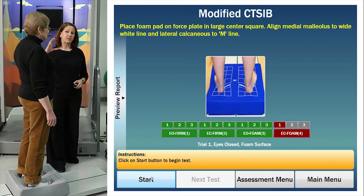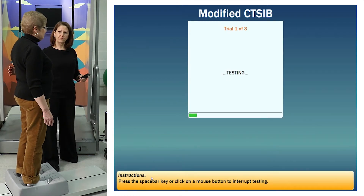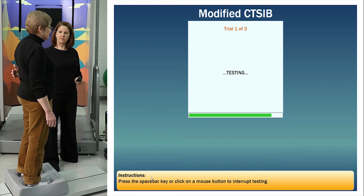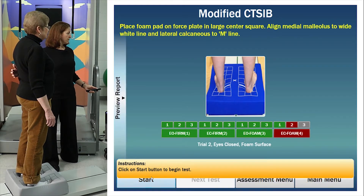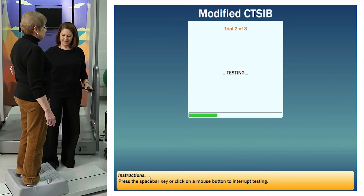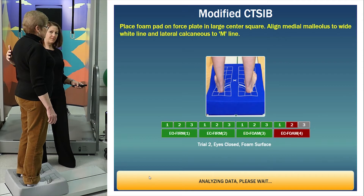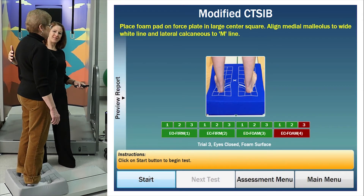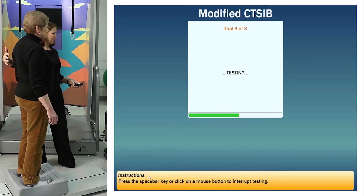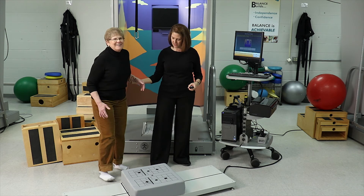Now we're going to do the same thing but with the eyes closed. I'll tell you when to close them and when it's okay to open them again. Get ready — close your eyes, testing. Open. Same thing again — close your eyes, testing. Open. And one more time — eyes closed, testing. Nice job. Step down to the front or the back. Nice job, Liz.